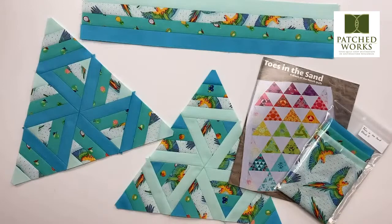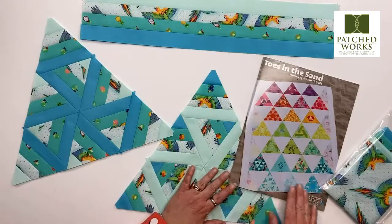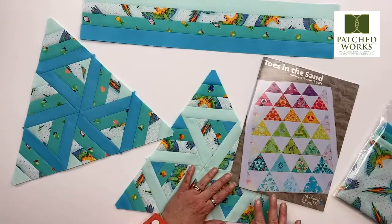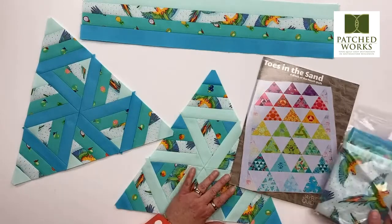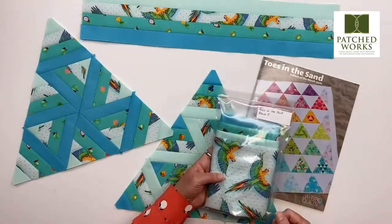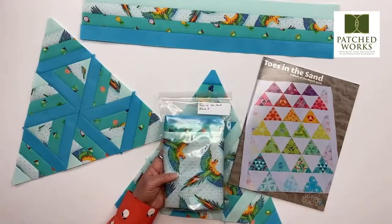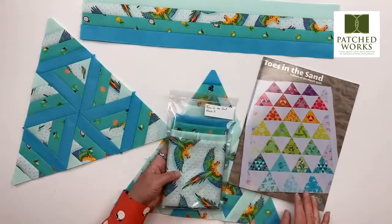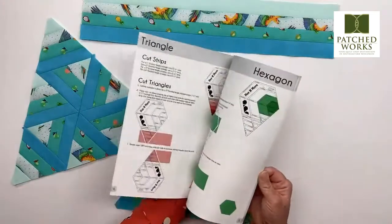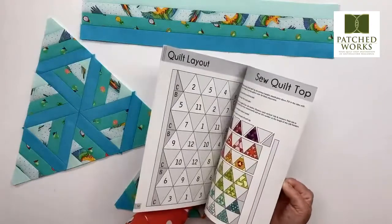Toes in the Sand is a block of the month written by Julie Herman. We are going to be hosting the official quilt here in June, which is really, really exciting. We have some subscriptions available where you receive the fabric every month, and then in the last months you would get all of the setting as well to make your throw or twin size. The cool thing about this pattern is that in this 10th anniversary, Julie resized it to have the queen size as well.